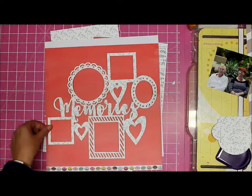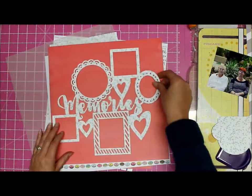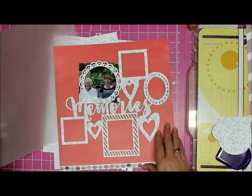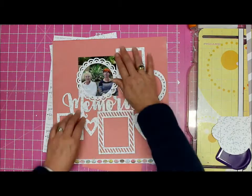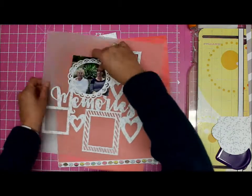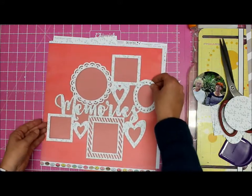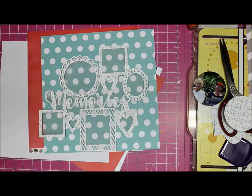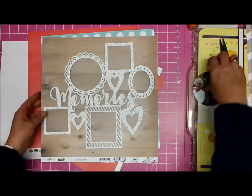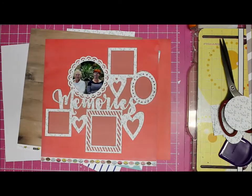Trying to find a background paper for this was a mission and a half - I'll spare you most of the agony. What I've got going on here is a vellum layer because that background paper is very very bright orangey-red. I wanted to turn it down a little bit with the vellum, so I cut out the outer shape of the cut file and placed that behind. Then I thought maybe I should go with the wood grain - not that I like wood grain - but I go back to the orange again.